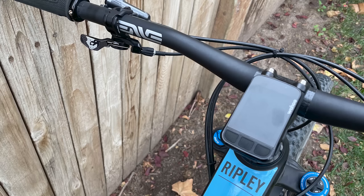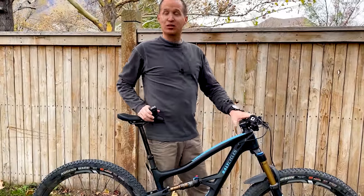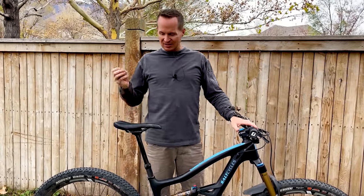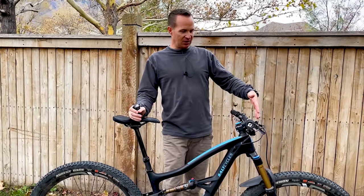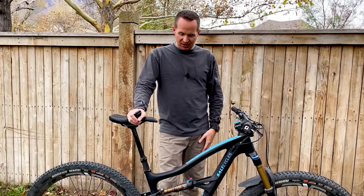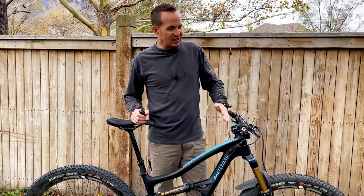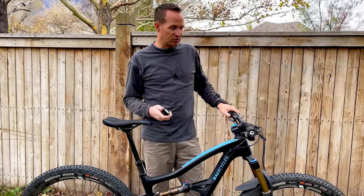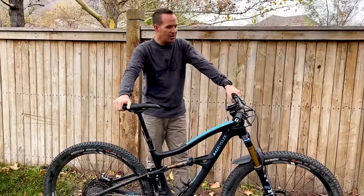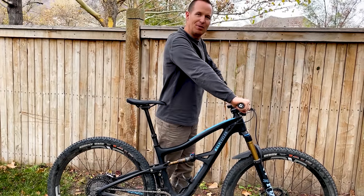I also run an NV cockpit — NV M6 bars cut to 750 millimeters wide with a 55 millimeter stem on the Ripley. The reason is it's just a little bit shorter with that 76-degree seat tube angle. The reach is about 450mm on this size medium bike — I'm five foot eight riding a size medium. I probably run a 35mm stem on a longer travel bike, but I like to be just a little more stretched out. When I'm really working hard and cranking out long days in the saddle, it stretches me out just a little bit more and lets me push harder. So NV 55mm stem and M6 NV bars — I just like the way they look; I've been running them for years.